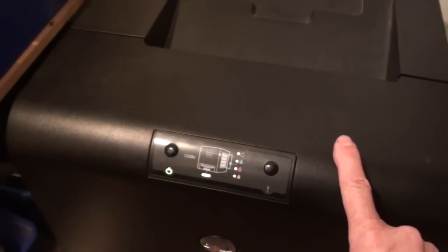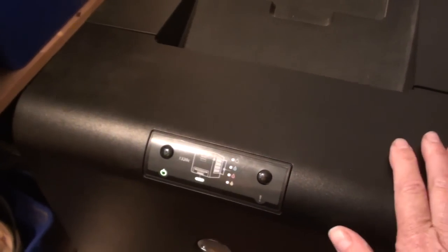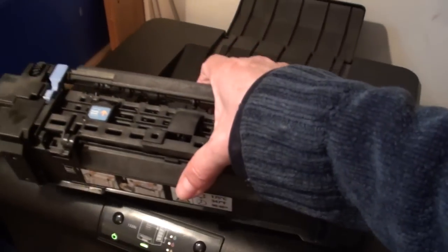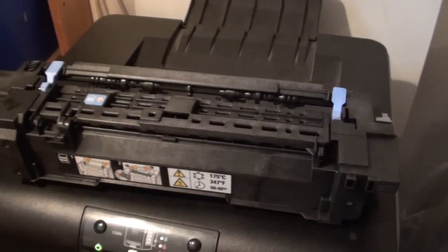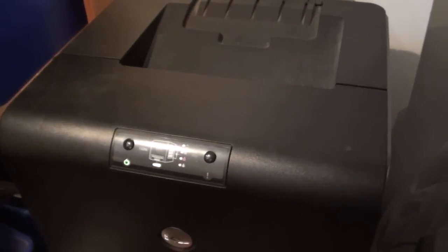The next likely cause of the problem is that the fuser isn't getting hot enough, which will result in only that semi-sticking of the toner to the paper. It does feel quite hot. I happened on a replacement fuser and tried it in, thinking this is a known good fuser unit, and lo and behold it doesn't make any difference — it's just as poor as the other one was. So I'm back to my original fuser, having decided that couldn't be the problem.